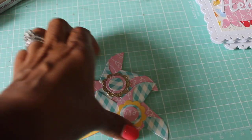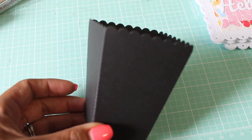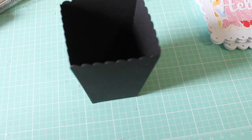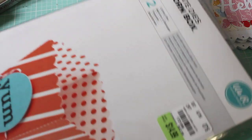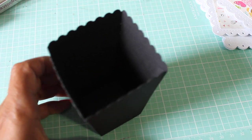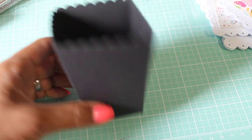I just wanted to share what that die looks like in case you want to pick it up. Here is the mini popcorn box that I picked up from Tuesday Morning — it's made by We Are Memory Keepers. This is what the box looks like, and that's the die. It's super cute. Even though it's mini, this would be so cute for a party favor — you could do a lot with this little thing.